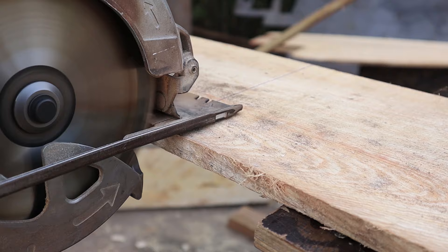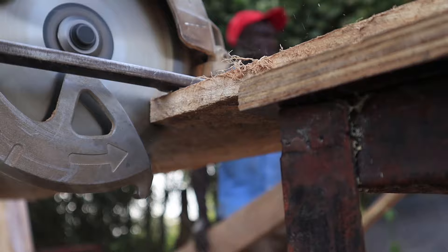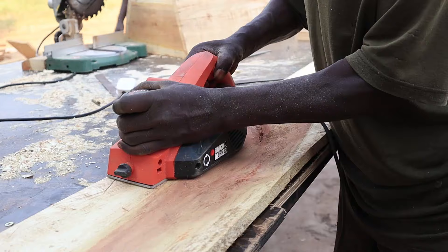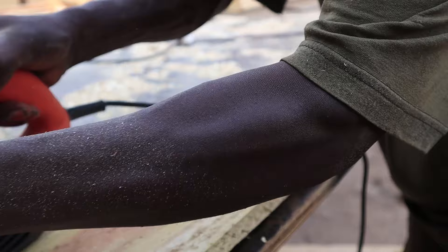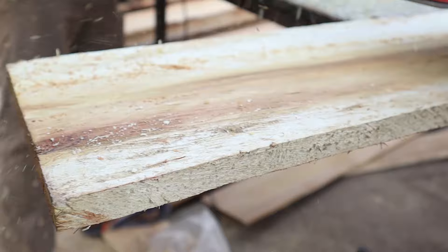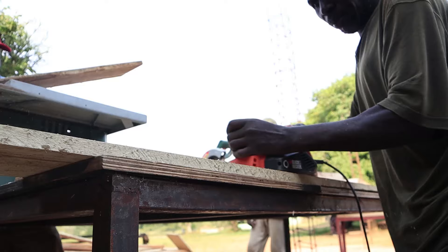You need to smoothen the timber — it doesn't need to be super smooth, but if it's very rough it may not be attractive enough for the bees to settle inside. That's why you can see us using this machine to smoothen it out just a little bit. We only do this for the inside part of the hive; the outside is not so important.